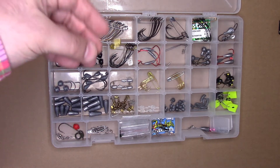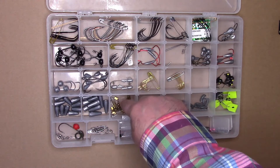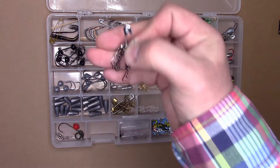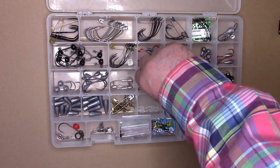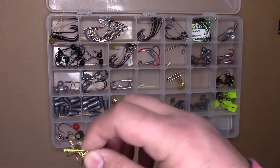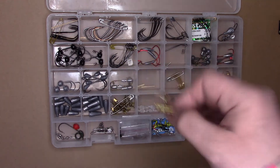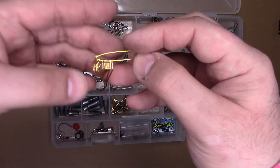Now the inch-and-a-half one — a little smaller. I tend to use those either for snap swivels, or I tend to use them for smaller hooks such as this.